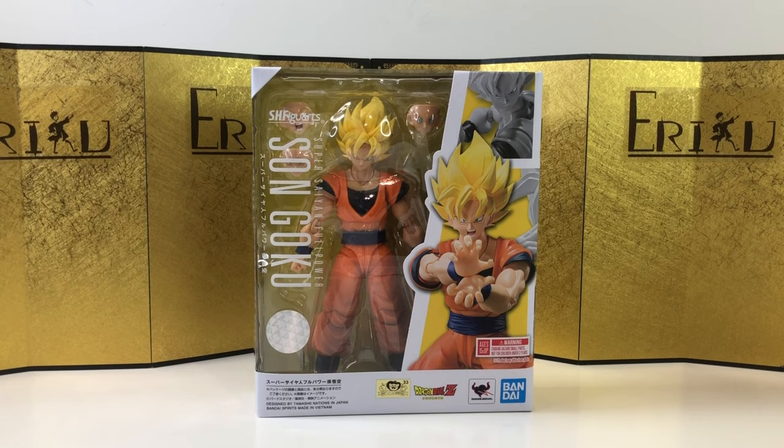Hey guys, welcome back to UDFigure. If you're brand new to the channel, don't forget to subscribe and like the video. Today we're going to take a look at the SH Figure Arts Super Saiyan Full Power Son Goku, and this is from Dragon Ball Z of course.